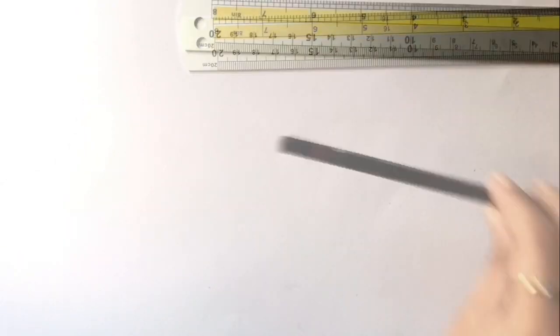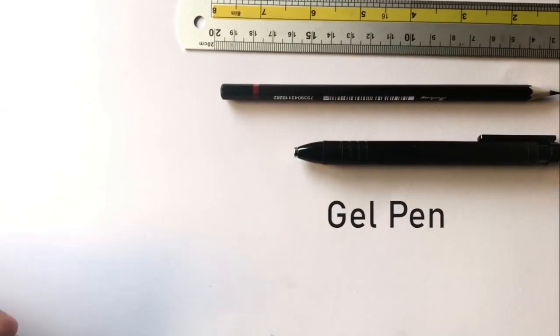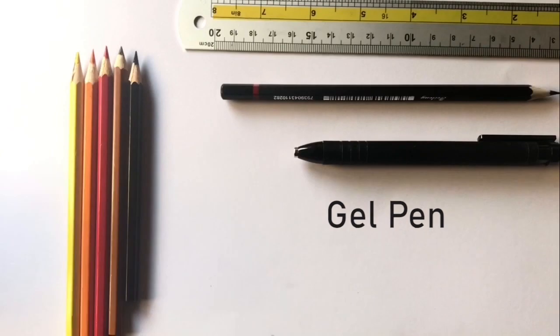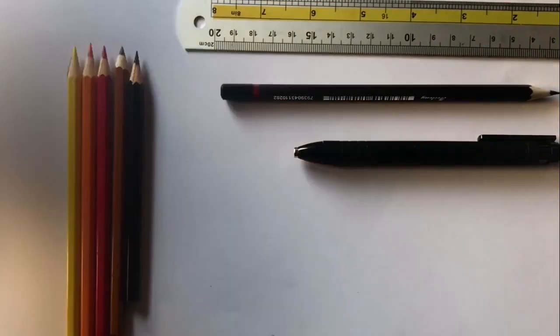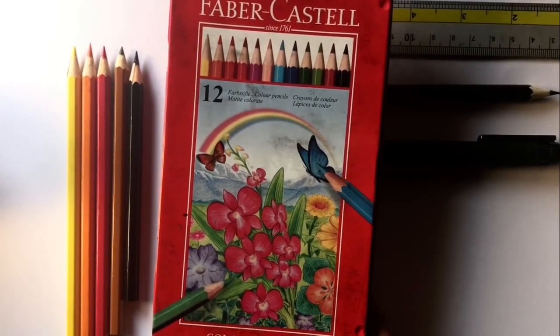For this video, I'm using a ruler, a pencil, an eraser, a gel pen, and 5 color pencils – yellow, orange, red, brown, and black. I'm using Faber Castells for this drawing, and a more detailed description is in the description box below.